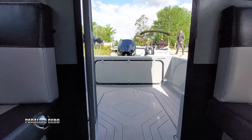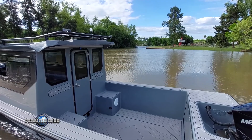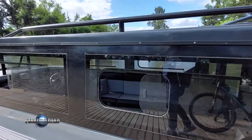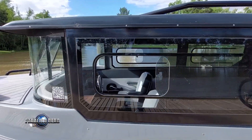Esta versión sale de astillero equipada con dos planchadas en popa, escalera de baño, arco radar, pasamanos y reflector buscabollas. Además de bombas de achique, luces de navegación, luces de cortesía, sistema de dirección, tanque de combustible y porta equipajes.